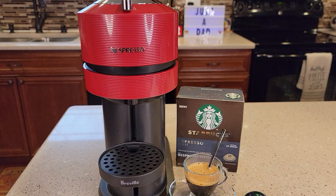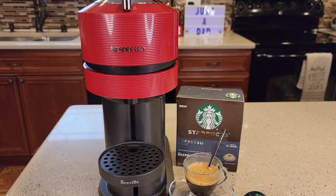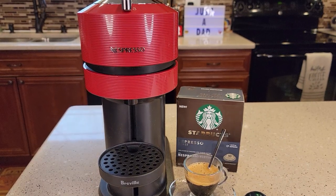Today I'll be brewing it with the Breville Nespresso Nixed Machine. Look for my full review on this new coffee maker and espresso machine.